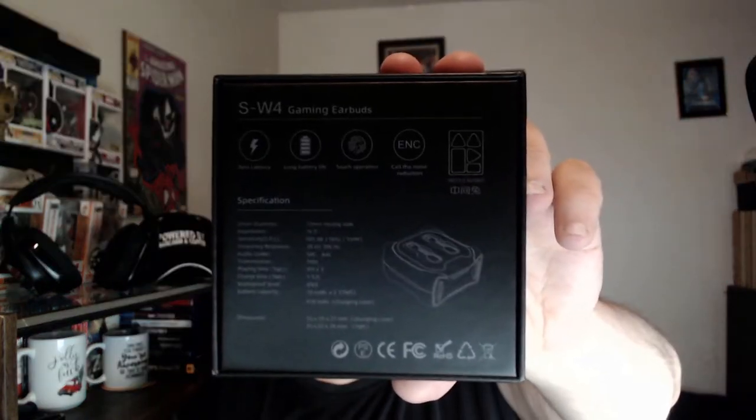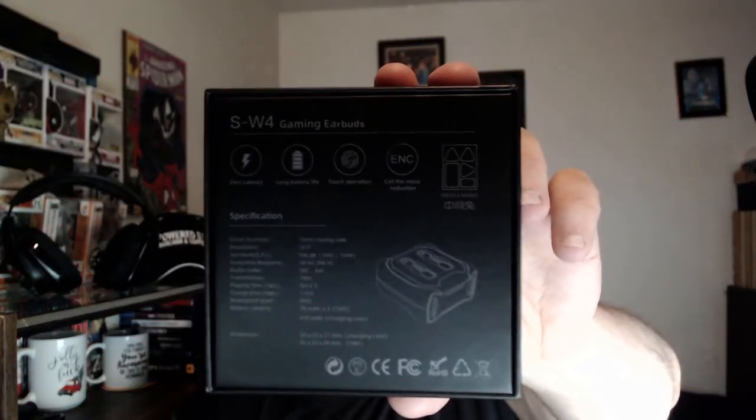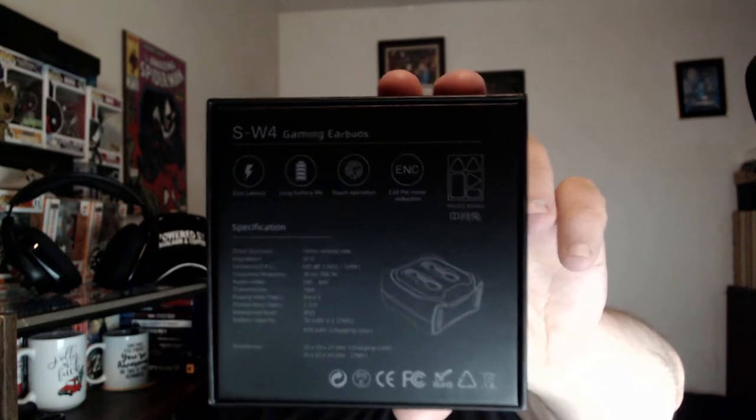In case you're curious about the item specifications, everything about it is on the back of the box, but a link will also be included in the description below.